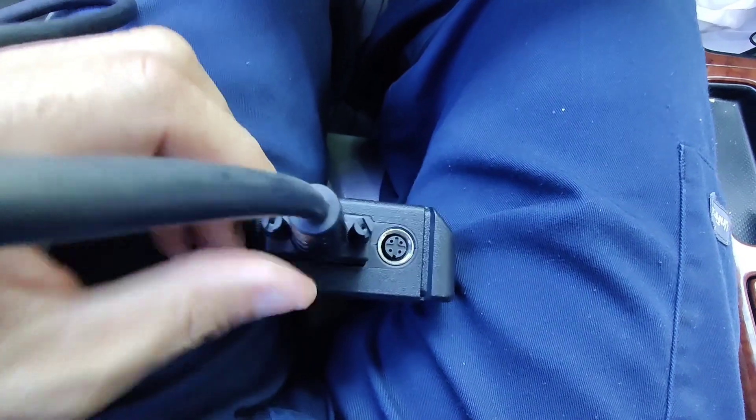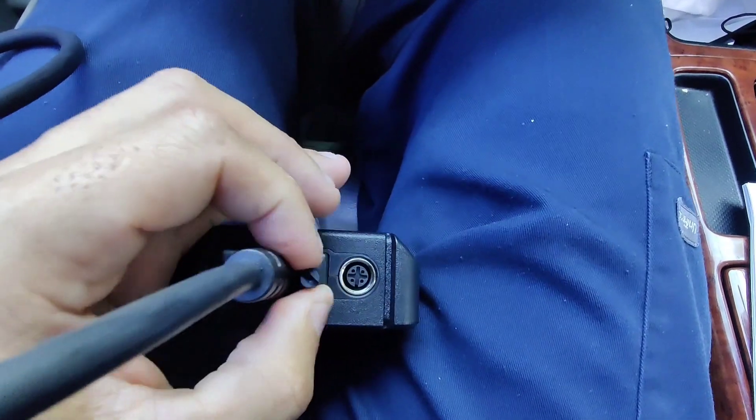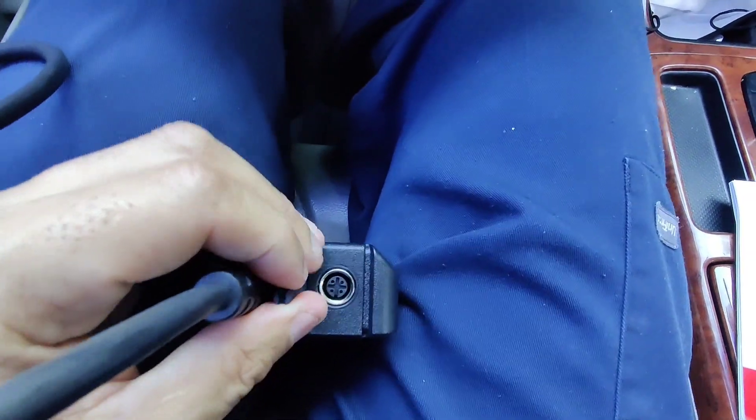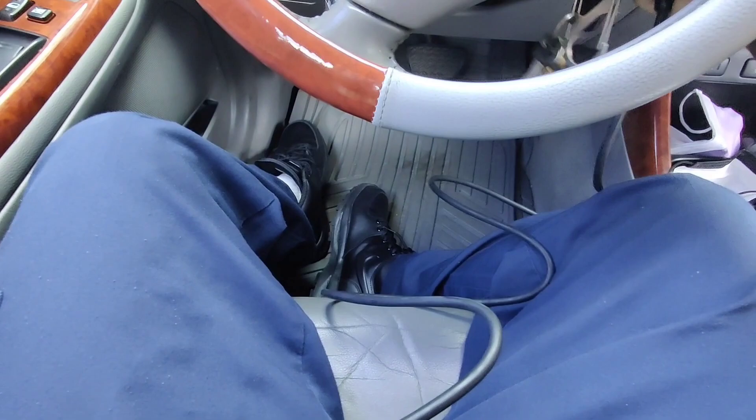So this is easy to connect — just connect it right there and screw the little pins in. Here we go. It has a long cord — the cord is pretty long! It reaches all the way across. Usually some scanners have a short cord, but this one has the long one, so that's very nice.